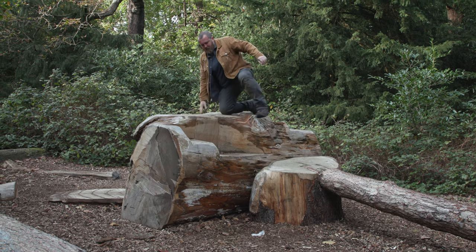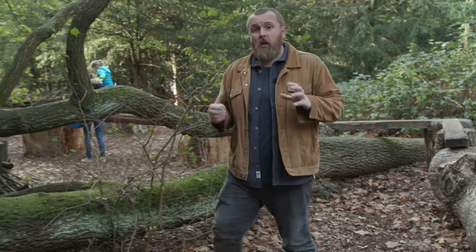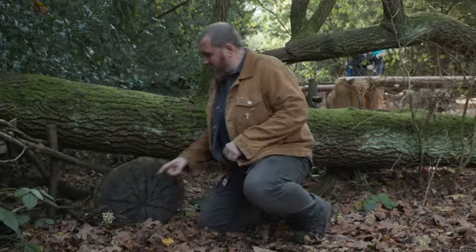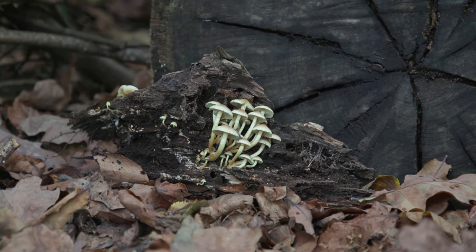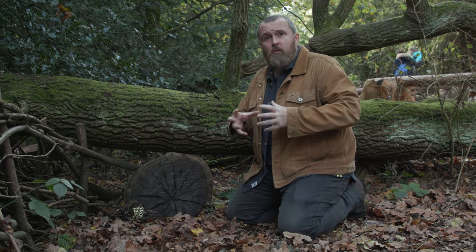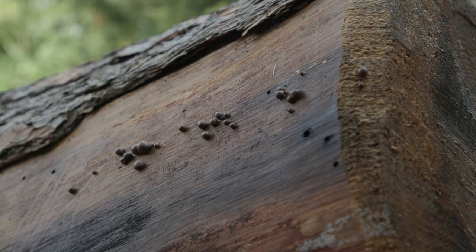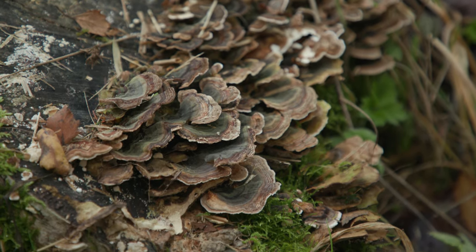If you happen to live near a forest, woodland, or parks with big trees and rotting wood, you might find fungi that specialise in eating the tough woody parts of trees. This one here is a sulfur tuft — these wood-rotting fungi have evolved to break down the toughest lignin, the tough part of a tree. Some of these can look very much like a normal mushroom, but you can also find small puffballs and everything up to big bracket fungi that can be two feet across.